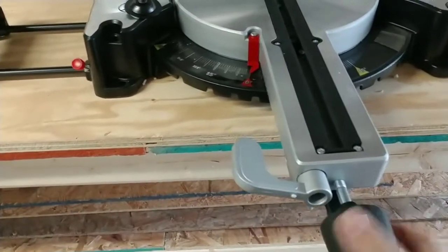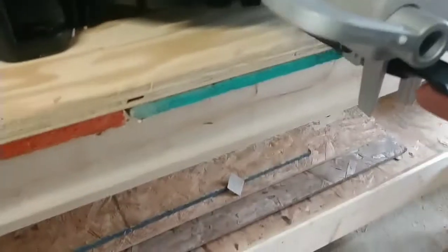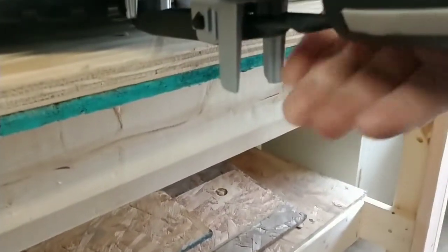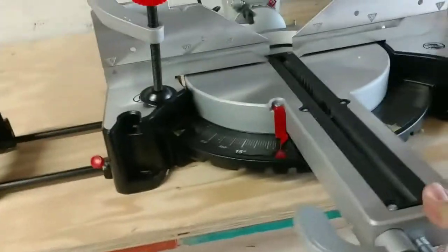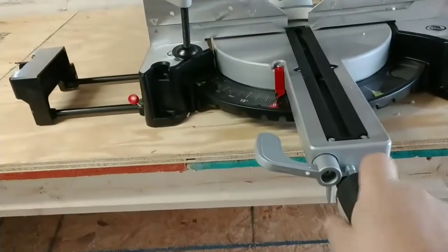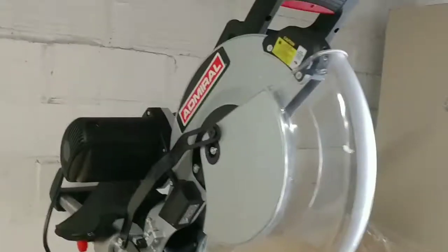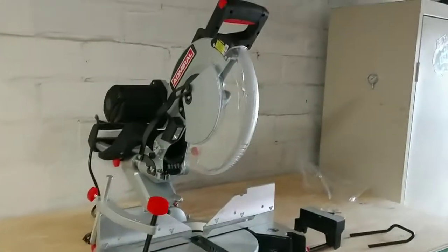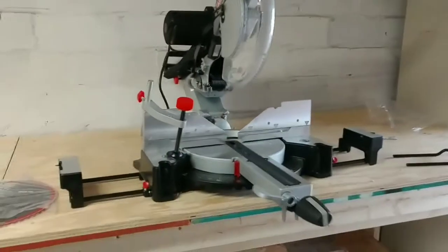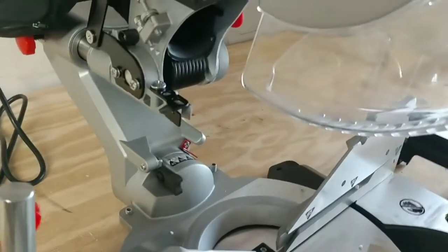And then you've got this, of course — you can turn that and move it for your angles. There's a little button underneath here that you'd push. You can move it, get it into place, and then tighten it up and it won't go anywhere. So this here feels to be pretty good. I haven't tried to put the blade in yet — I'm going to do that off camera, but I want to give quick first impressions of this.